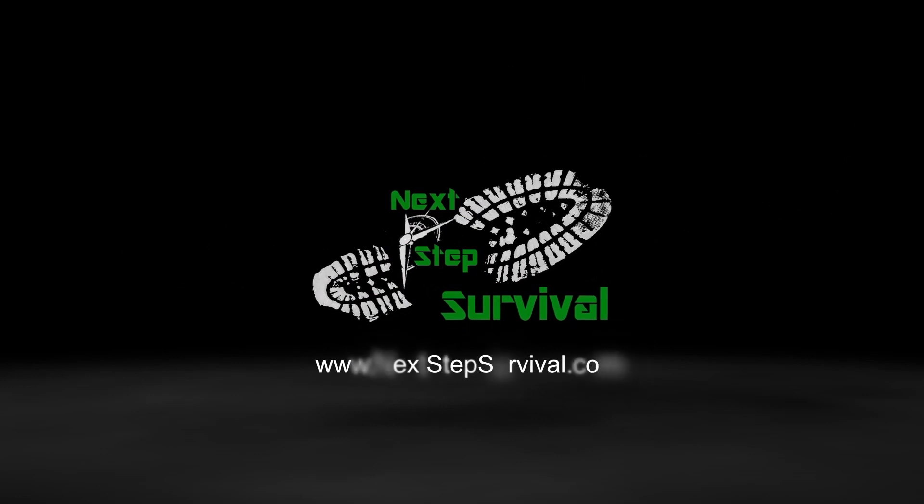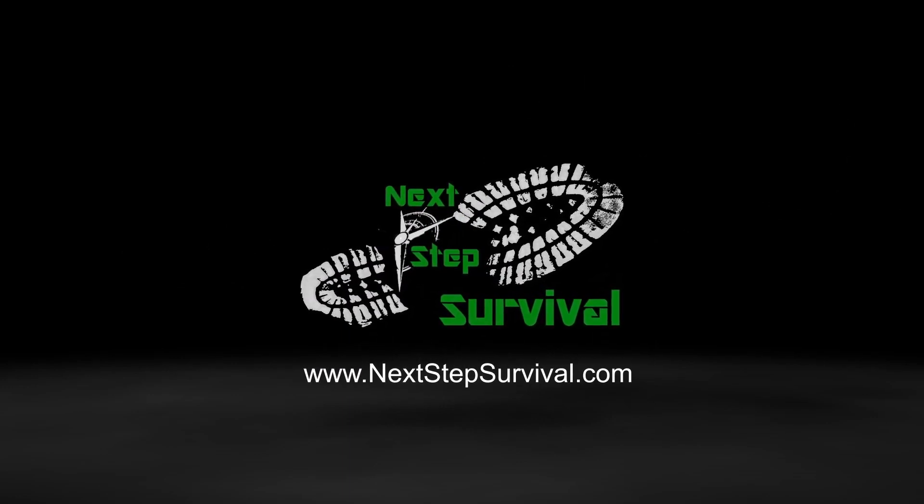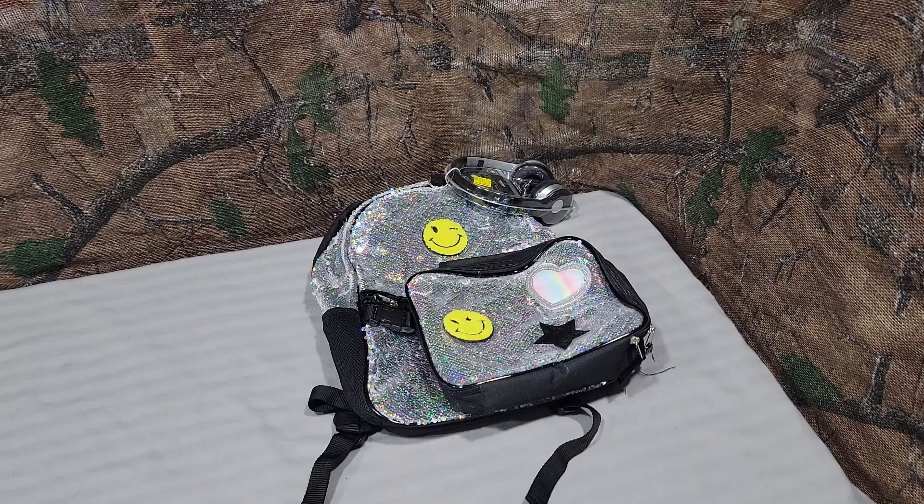I won't ramble on, I'll get started. Let me know in the comments if you've got any ideas from this video or what else you'd like to see. All right — the Ultimate EDC Pack Loadout.